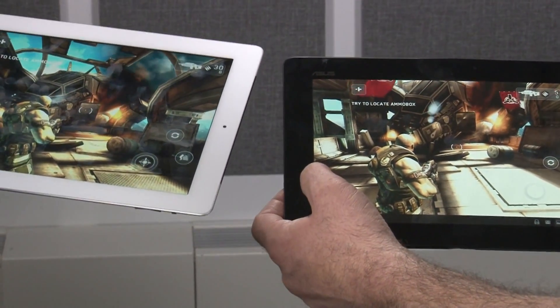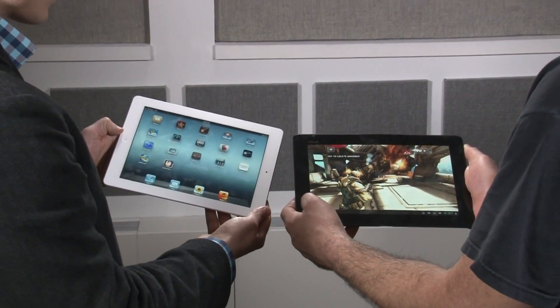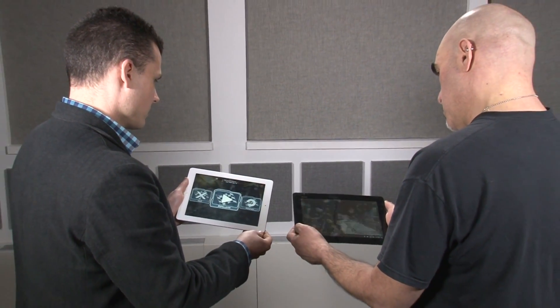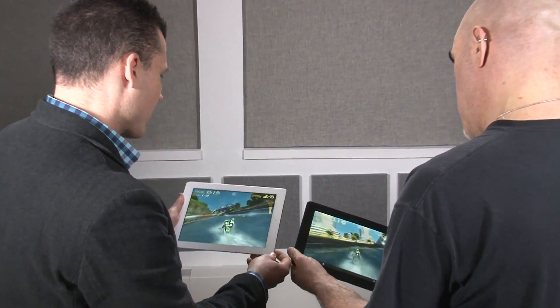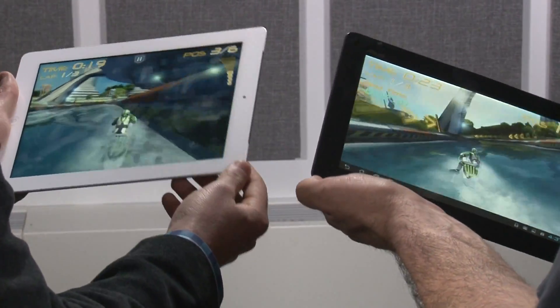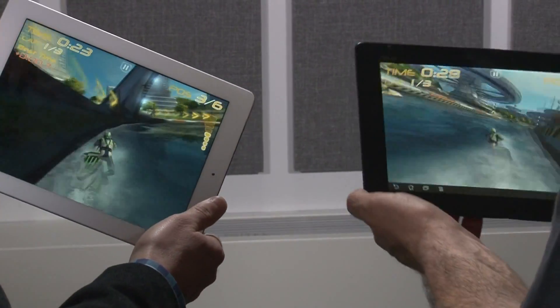We expect developers to catch up on the new iPad, so we'll have to wait and see. Another game we want to show you is Riptide GP. On this game it's all about racing and water effects, and you'll notice with the tablet on the right running the Tegra that you'll get some effects that you don't get on the iPad version.